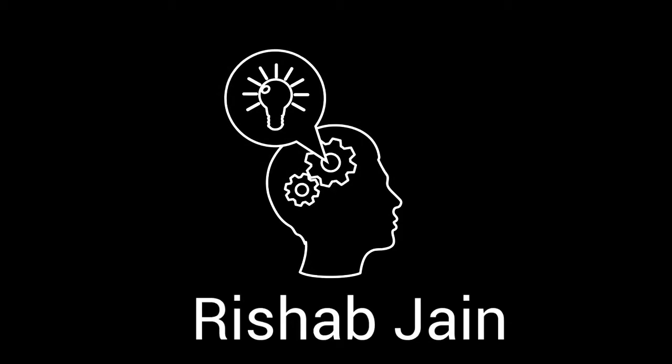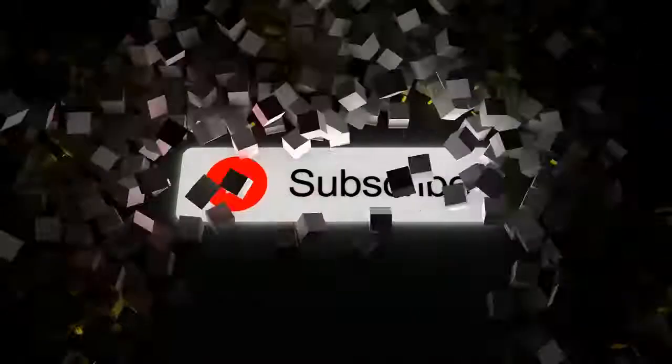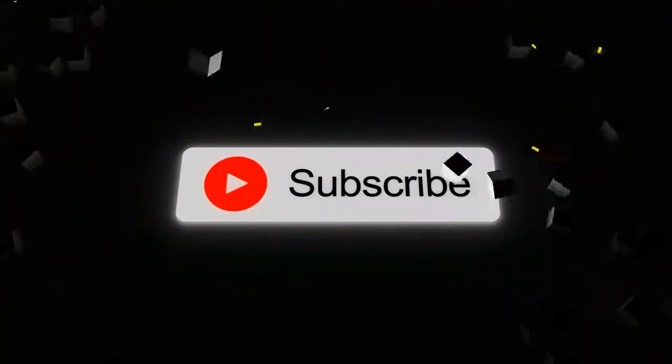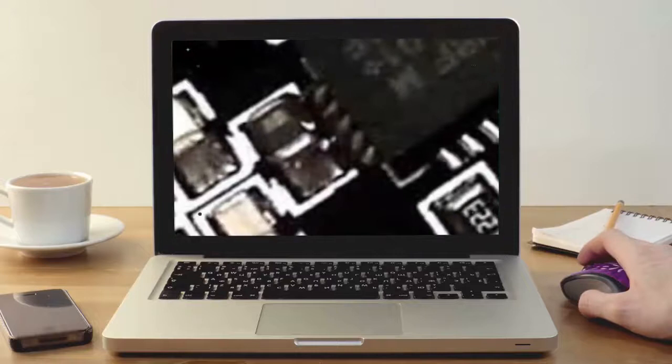Before we begin, I'd like to encourage you to subscribe to this channel for amazing technology videos and consider liking the video. Feel free to ask any questions down in the comment section below. Without further ado, let's get started.